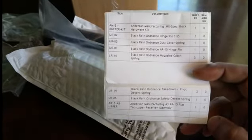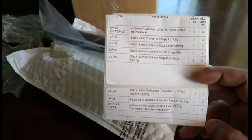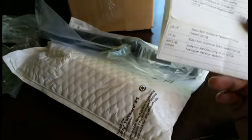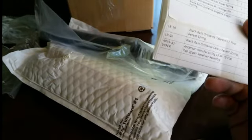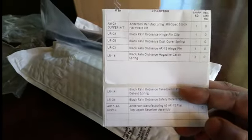You can see at the top: Anderson Manufacturing mil-spec stock hardware kit, and that's a buffer assembly — buffer tube, buffer, spring, castle nut, and all that stuff including the end plate. So I got that, and I've been needing some springs.